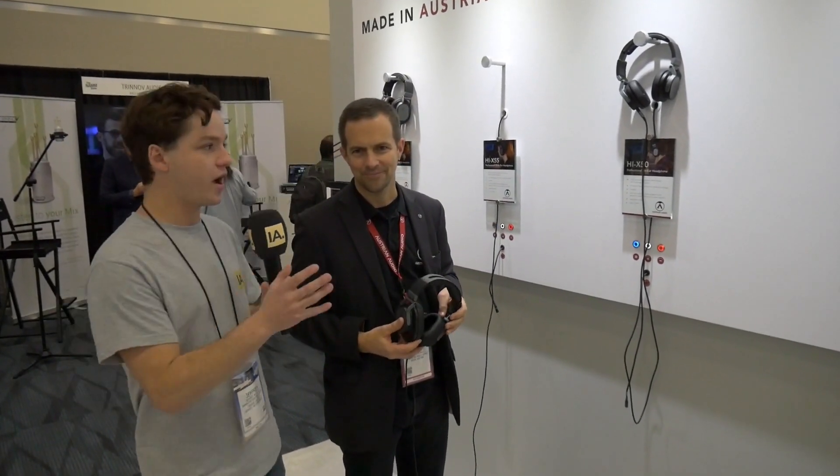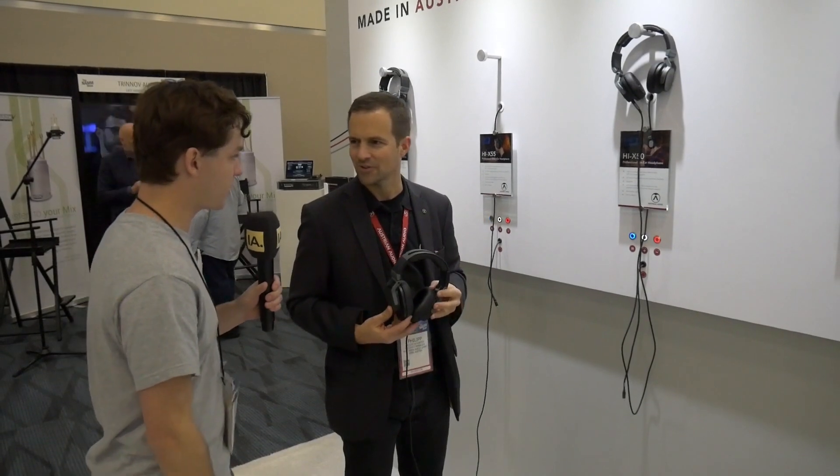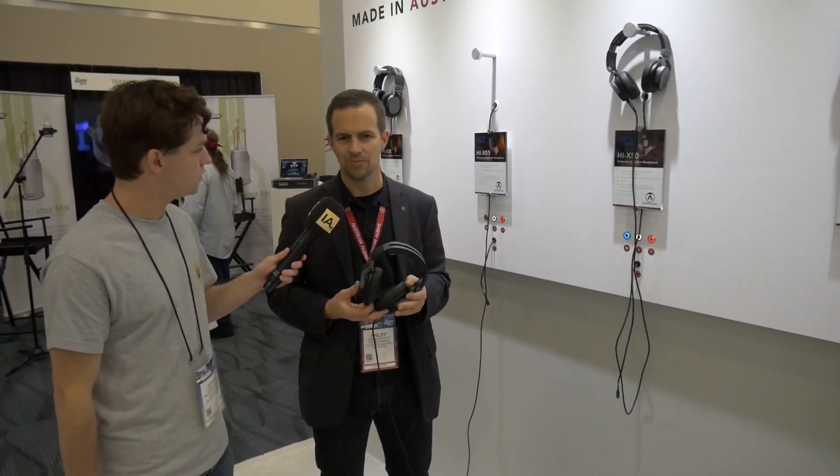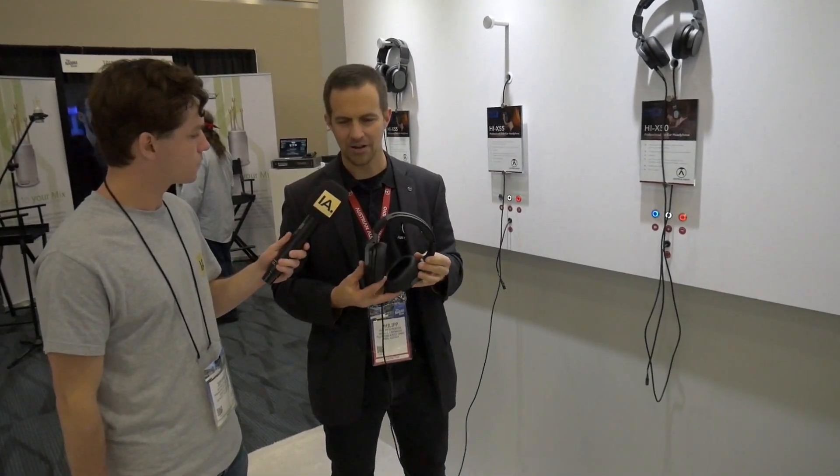We're at NAMM 2020 at the booth of Austrian Audio, and I've got the new headphones here — the Hi-X55. So what is it exactly? The Hi-X55 is a new headphone that we are bringing out here at NAMM.